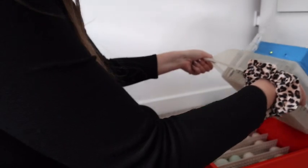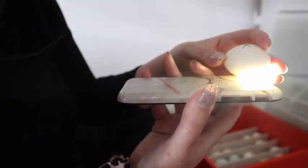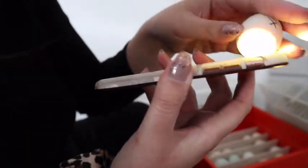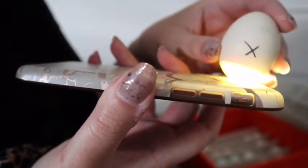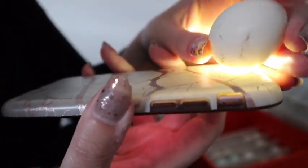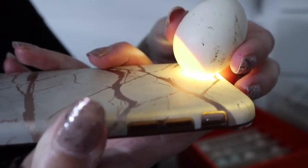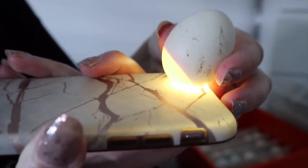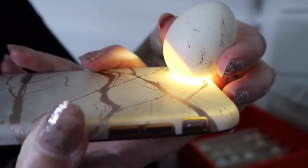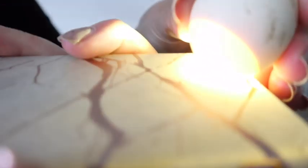I'm going to lift off the incubator lid and I'm going to carefully pick out one of the eggs and pop that on top. Can you see? At the bottom there's like a circle of light, then at the top it's really dark, and that dark bit up here is where the chick is developing. I don't know if we can see some veins if you're zooming really close.